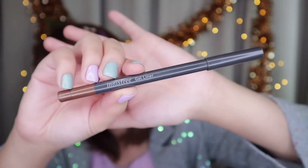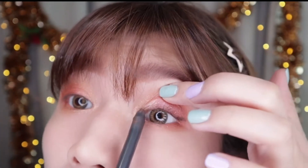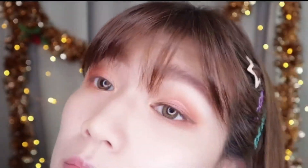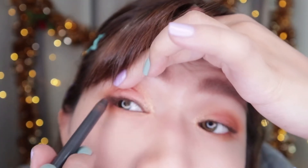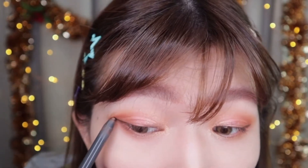I'll use a brown gel liner to line up the eyeliner. After applying the eyeliner, I'll take the same palette again and take the cherry brown color to blend it with the eyeliner.